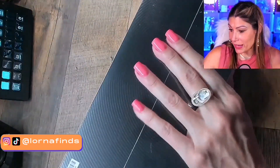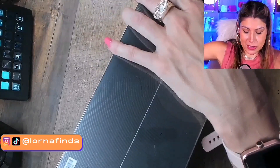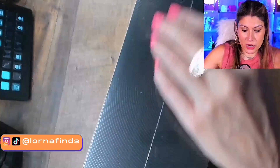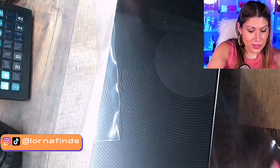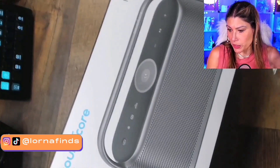Let's open it up! I can't wait because I love all the products by Soundcore. I'm a musician and I'm super picky with sound, and all the products I've ever tested from Soundcore are just amazing. Their sound is so, so good.